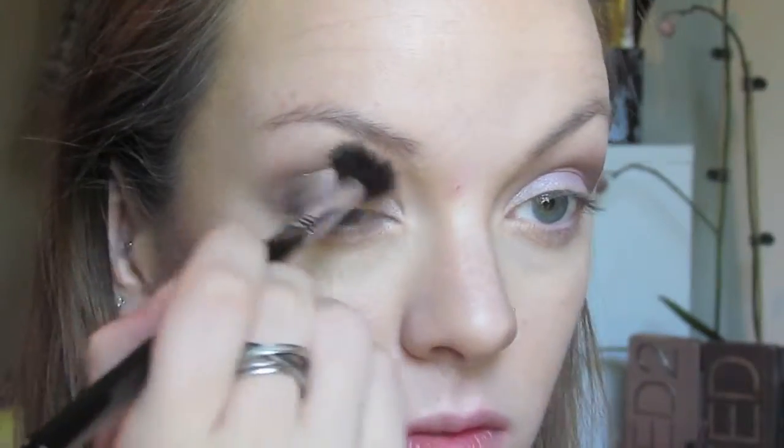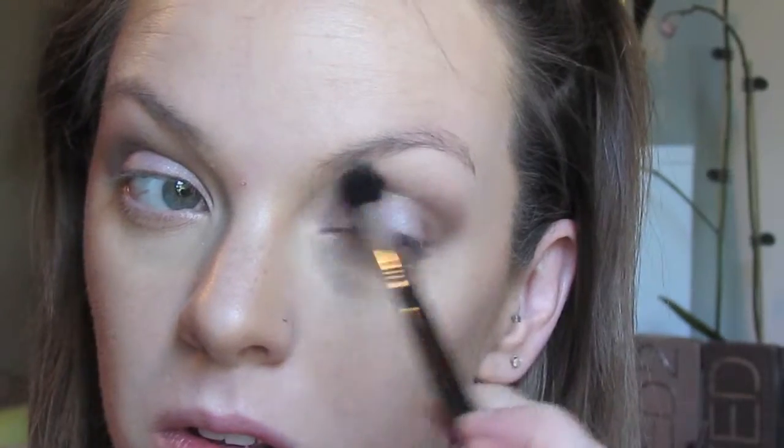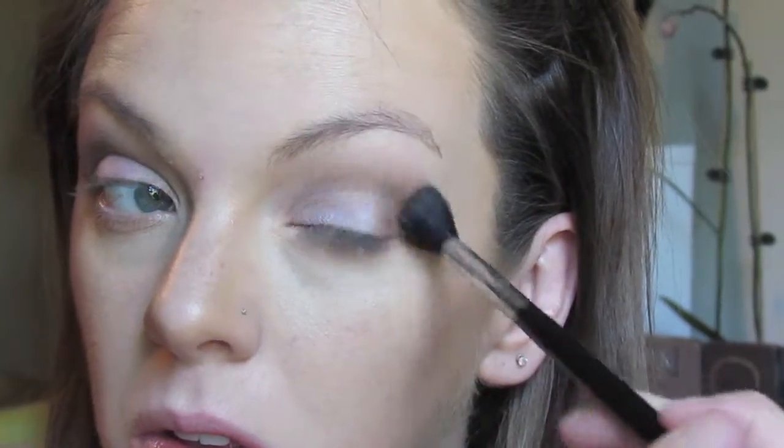I am going to be purchasing some Coastal Scents ones soon, which I'll be doing a review on in a whole other video. But just after that — blend, blend, blend, ladies. That is the key to any eye look, any face look, anything. You've got to blend, blend, blend. It makes your look look flawless.